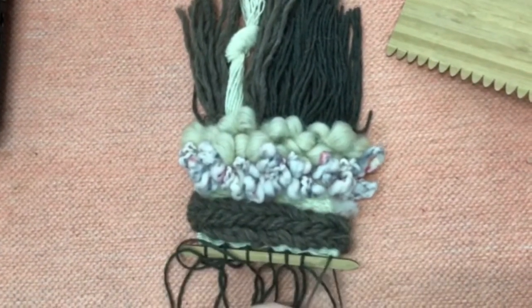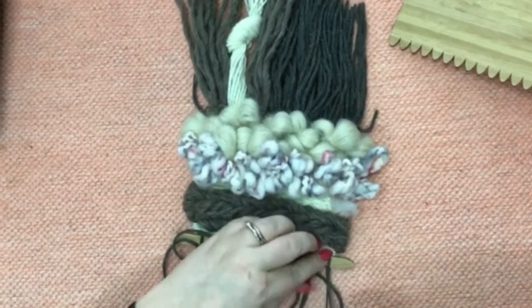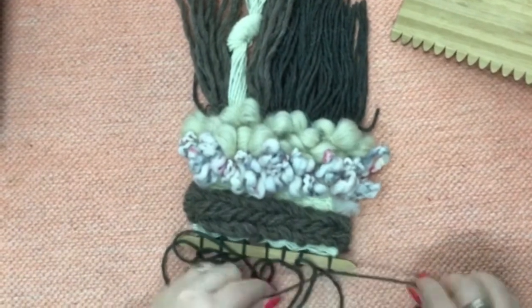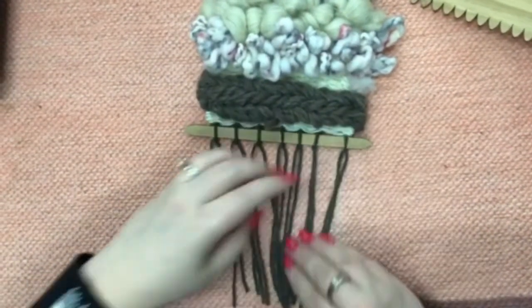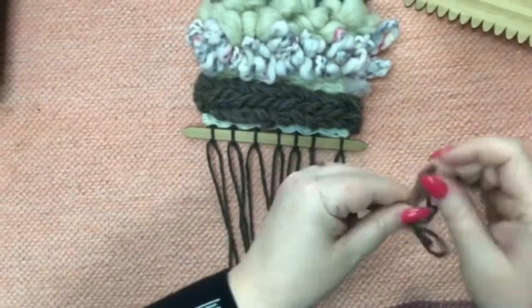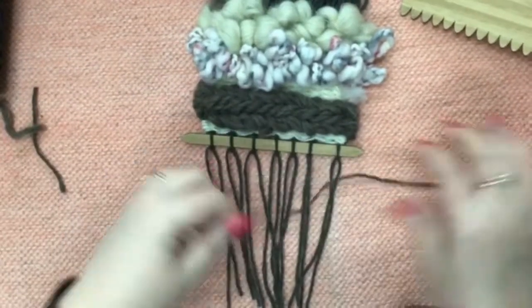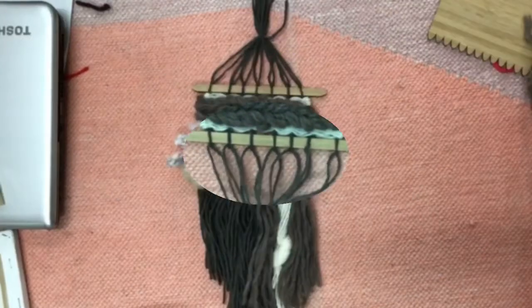Just making room for that last knot and positioning it so it sits on top of the stick. I'm just going to get a little scrap of yarn to tie those threads together — sometimes you'll have enough of the fan to actually tie it into a knot. It's neither here nor there really.